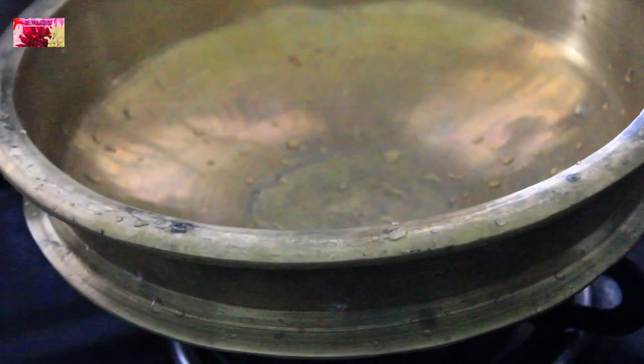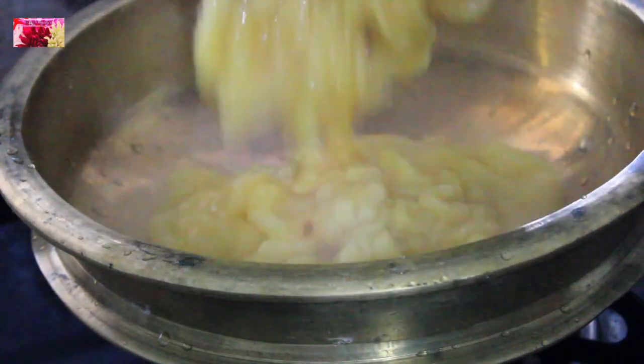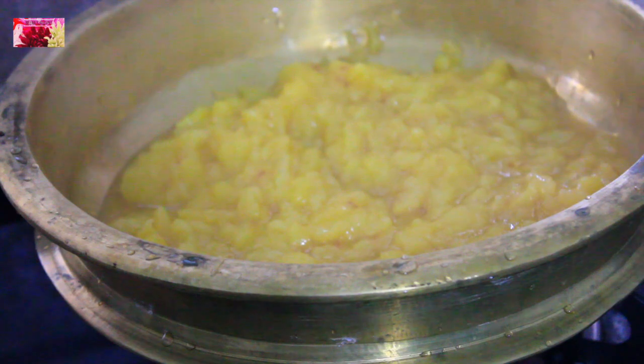So jackfruit is cooked well. Now I am going to transfer this into a heavy bottom pan to prepare jackfruit jam. Just mash it very well and make sure that all the small chunks of jackfruit are properly mashed up.